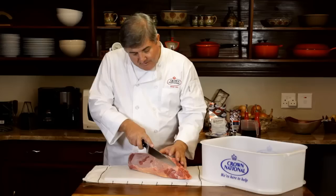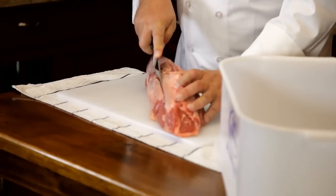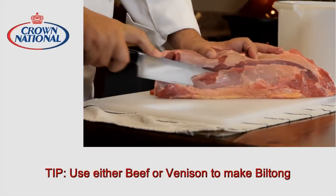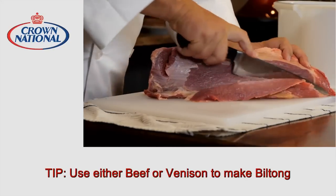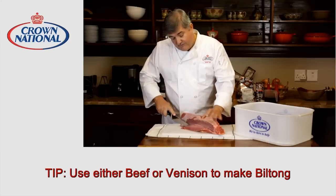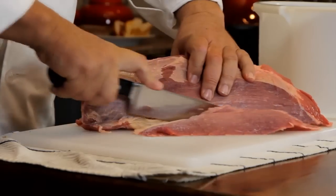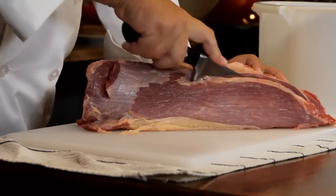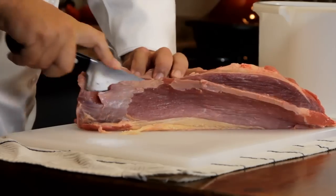Start by slicing the meat in the thickness that you want. Some people prefer thicker and some people prefer thinner cuts. Just remember that if the thickness of your meat varies, then your Biltong is not going to be dry at the same time. Try and keep them the same thickness — even slices all the way along your piece of meat.